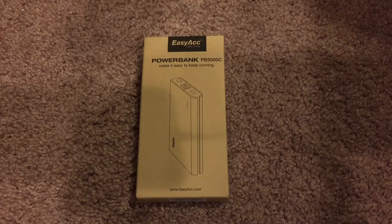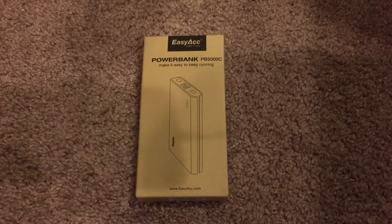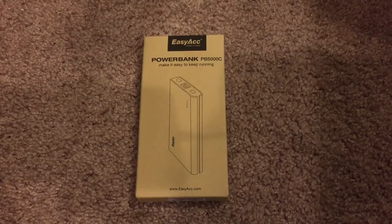It's actually a pretty good deal considering the amount of capacity that this battery holds. It is a 5,000 milliamp, so it should quite easily charge most smartphones and tablets that most of us have nowadays.